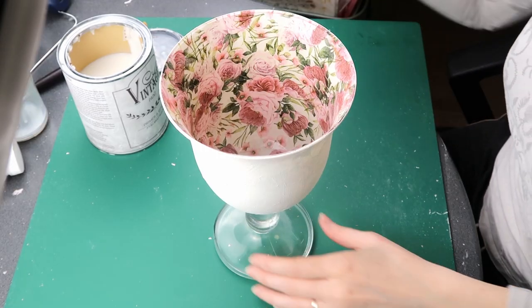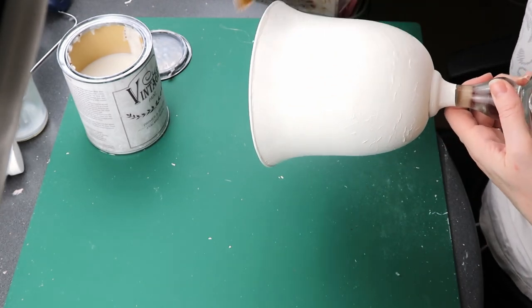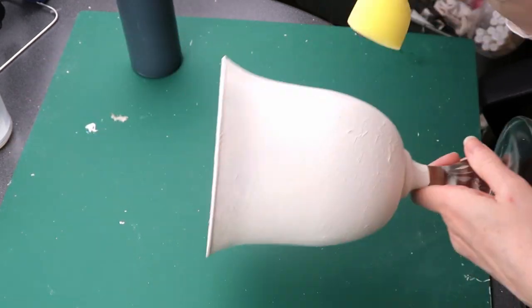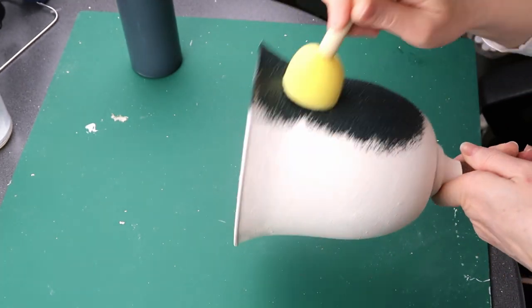Then I apply a top coat over the chalk paint to protect it from the next color. Using a sponge, I apply black chalk paint all over the top coat and add another layer of top coat. The bottom of the glass is still clear here.